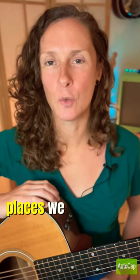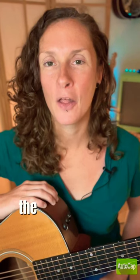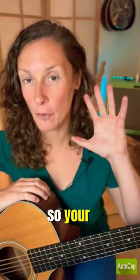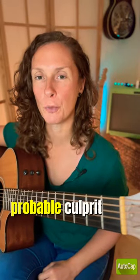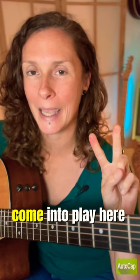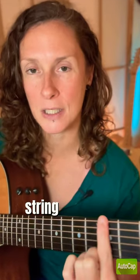There are three places we can look at to eliminate fret buzz when we're playing guitar. The first place is the fretting hand, which is often the most probable culprit. Two factors come into play here: one is that it needs to be pressing down hard enough on the strings — if you're not pressing your string down hard enough, it rattles around.